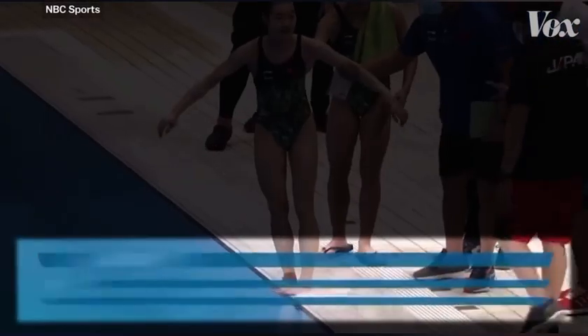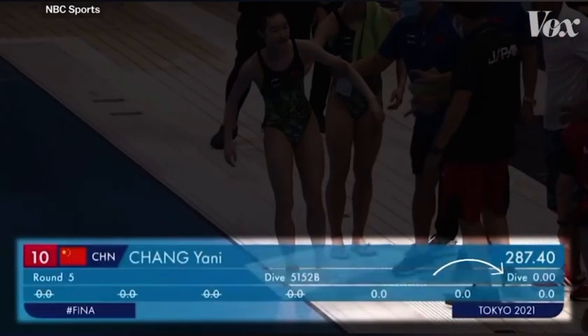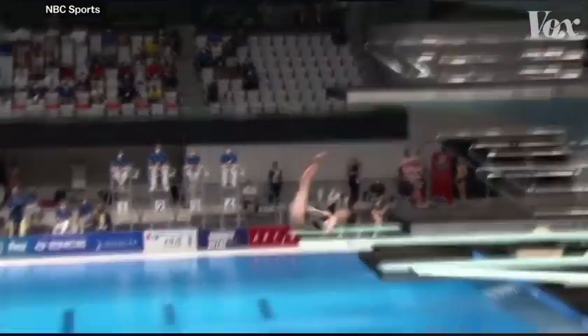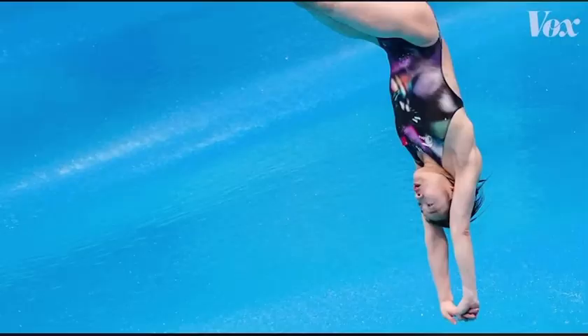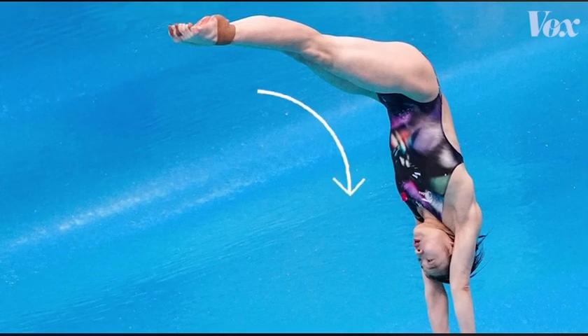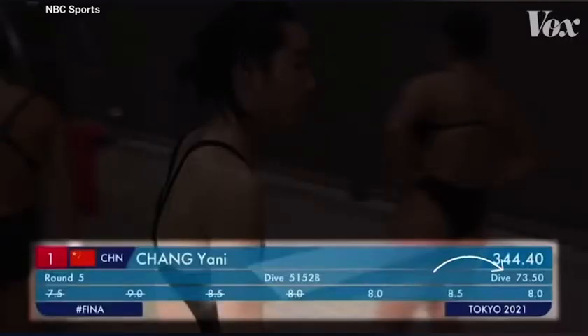This large splash earned Yeni a scratch dive — zero points. Just a day later, Yeni was able to create the total opposite: a tiny splash, thanks to that hand position and her controlled, rigid body. This dive scored 73.5 points.